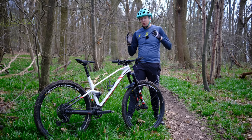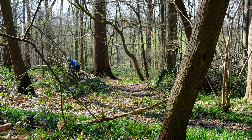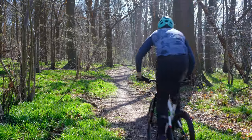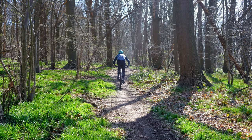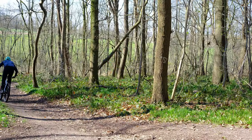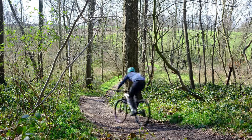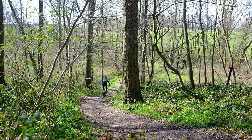Comparing it to the Top Fuel, the Top Fuel is more of a down-country bike in that it's really fun on the descents. This bike is also really fun on the descents, but it's even better going uphill or on flatter terrain. Here in Belgium this bike is actually better than the Top Fuel, but if you end up somewhere hillier and want longer, gnarlier descents, the Top Fuel is probably better.